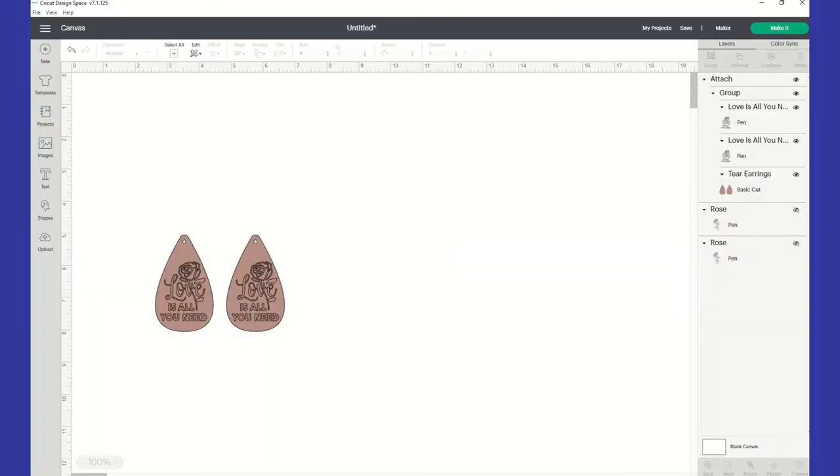Hey guys, today I'm going to be showing you how I'm going to make these earrings using Cricut Design Space. And I'm going to be using the suede — not the leather — to actually do these. So I'm going to show you how I put these together.